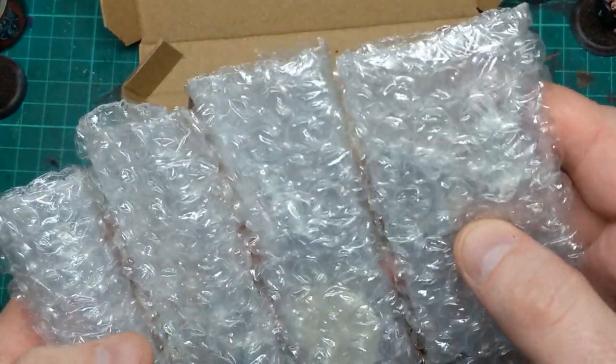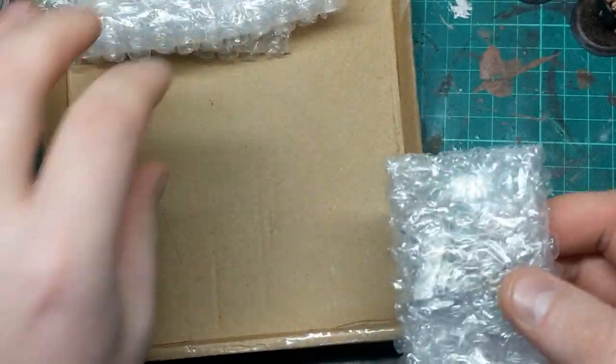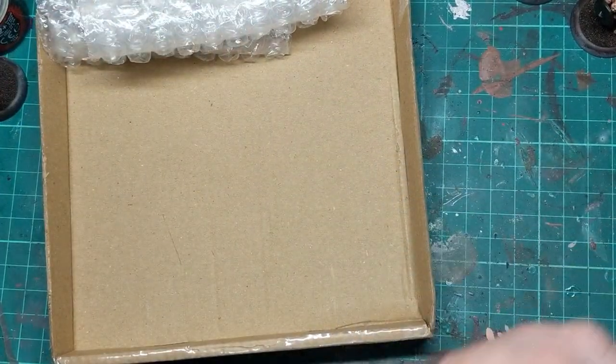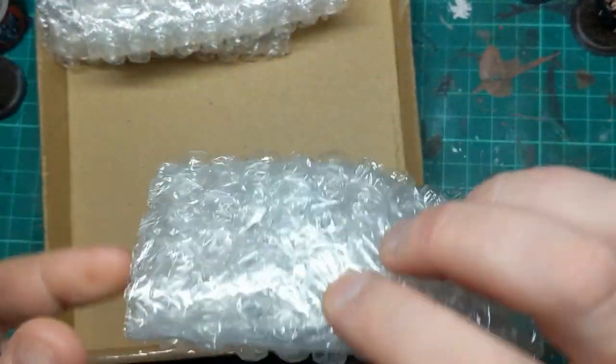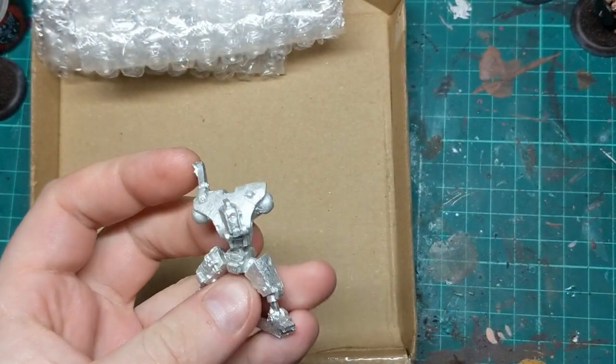But also just because I really like these minis, and I've had my eye on a couple of them for a while. So let's start looking at these. They're very securely wrapped up in these little bundles of bubble wrap. Okay, that's part of a mini.